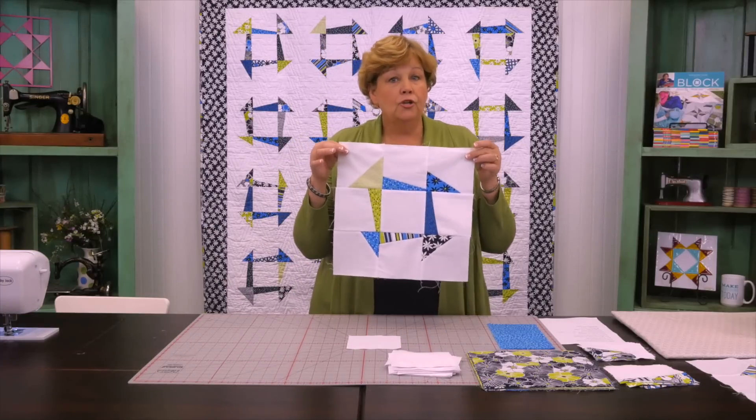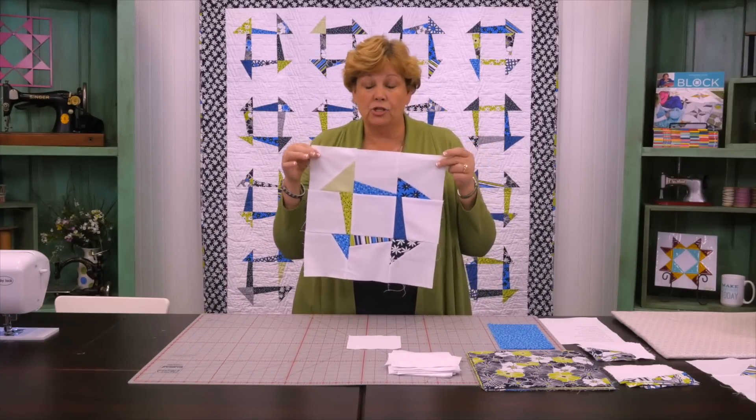First you're going to cut your background fabric into five-inch squares. Everything is made on these squares. This is basically a nine-patch — you're going to use nine of these five-inch squares to make each block.